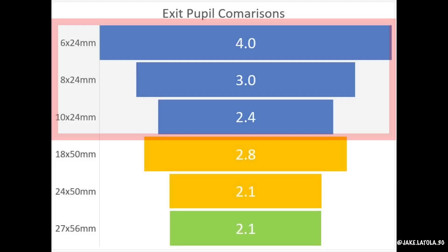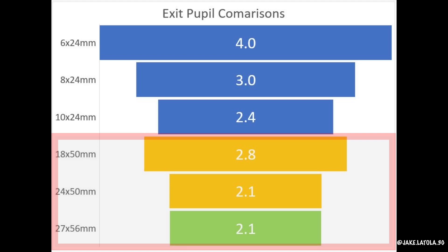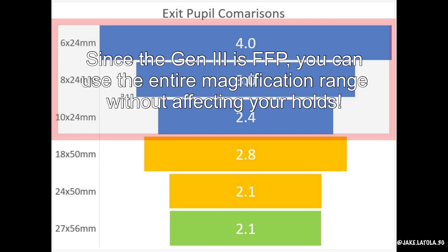Here are a few exit pupil comparisons. The top three blue bars show a 24mm objective lens between 6 and 10x magnification. The two yellow bars show a 50mm objective at 18 and 24x magnification, while the bottom green bar shows a 56mm objective at 27x. You can see the higher power and larger objective lens configurations have an exit pupil between 2 and 3mm. The Gen 3 1-10 at 10x comes in right in the middle of that, about 2.4mm — a little less than the Gen 2 1-6 at 4mm exit pupil. But those precision rifle shooters who like high power larger objective lens scopes wouldn't use them if a 2–3mm exit pupil was unusable. At 10x, it's certainly usable, and with a first focal plane scope, you have the option to dial it down if you're in a really wonky position where that off-axis tolerance becomes really important.